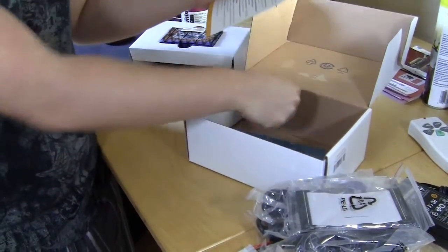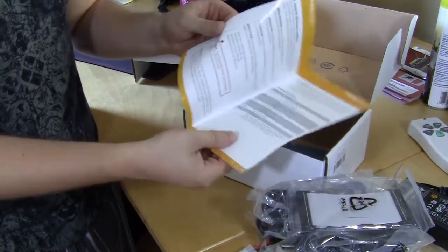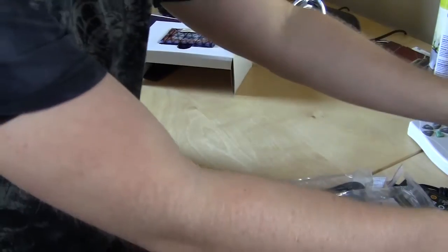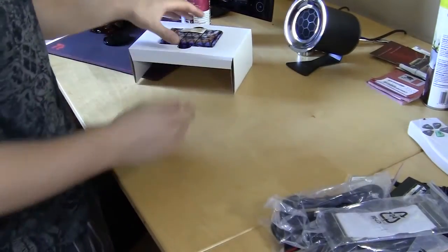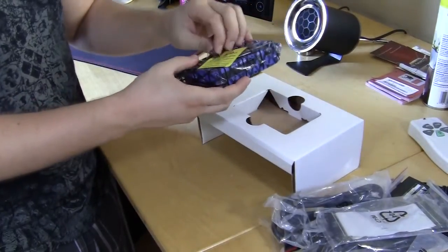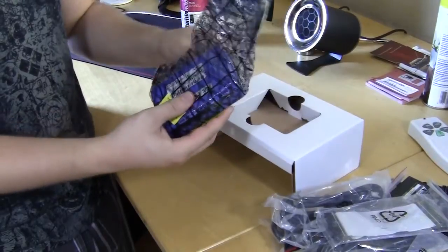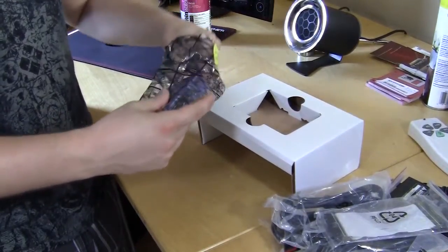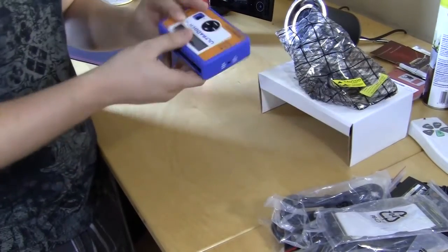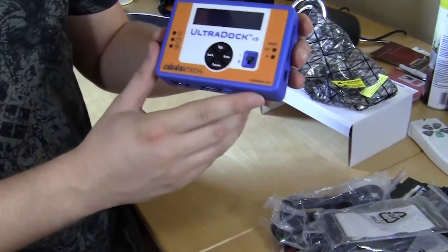Besides that, we just have our installation guide, which looks to be pretty simple. So let's move all this out of the way and take a look at the UltraDoc itself. Let's open this up — and here we go. Starting at the front, you can see it says UltraDoc version 5.